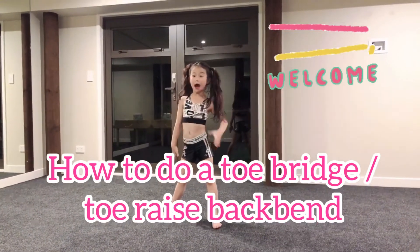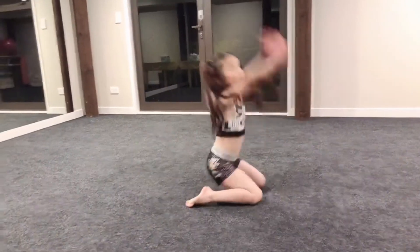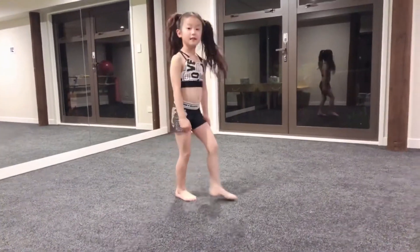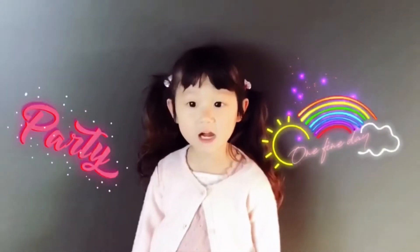Hi guys, welcome back to my channel. I'm Chloe. Today we're learning how to do a tail bridge. Welcome to my channel. I'm Chloe. Let's start your day like a rock star. Let's go and rock and roll.